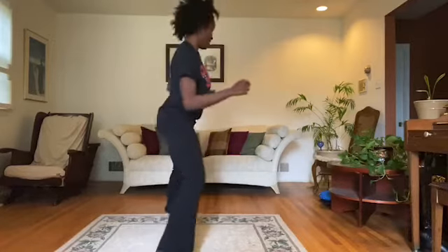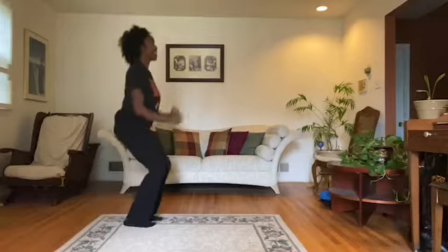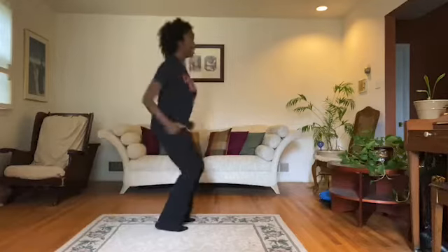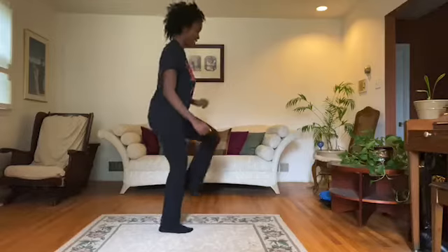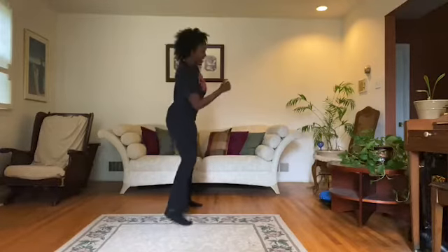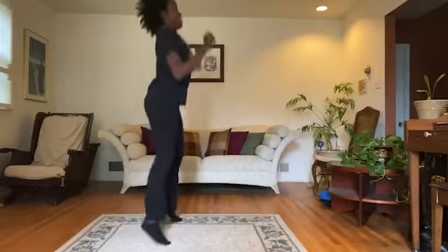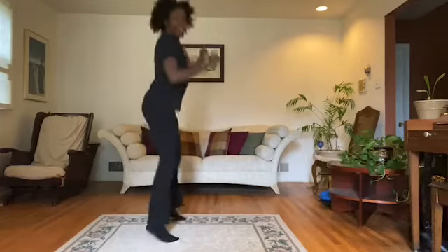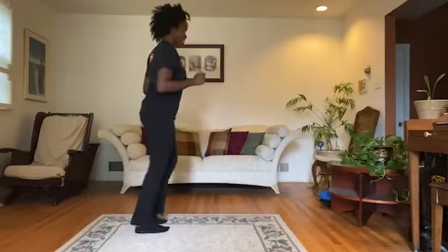Go to the right. To the left. Take it back now, y'all. One hop this time. One hop this time. Right foot, two stops. Left foot, two stops. Slide to the left. Slide to the right. Criss-cross. Criss-cross. Cross open — one, two, one, two, three, one, two. Let's go to work.